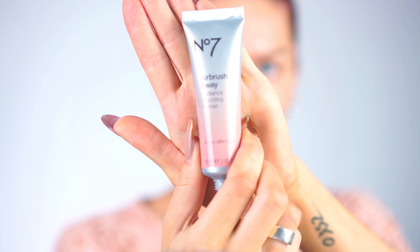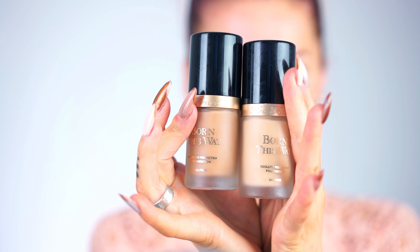I'm starting with the base using the Number Seven Airbrush Away Radiance Boosting Primer, and after that I'm gonna mix two Face Born This Way foundations in Warm Beige and Ivory.